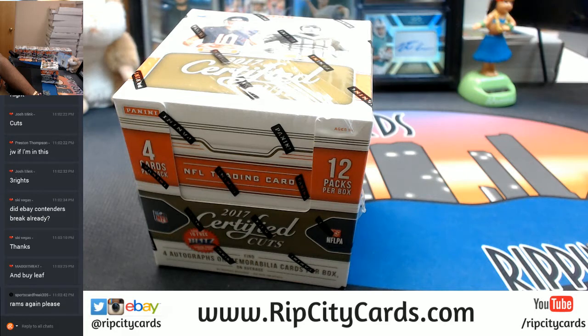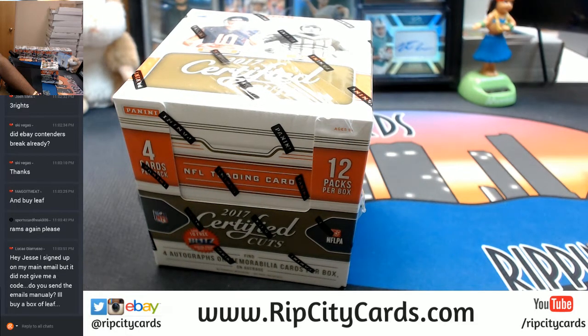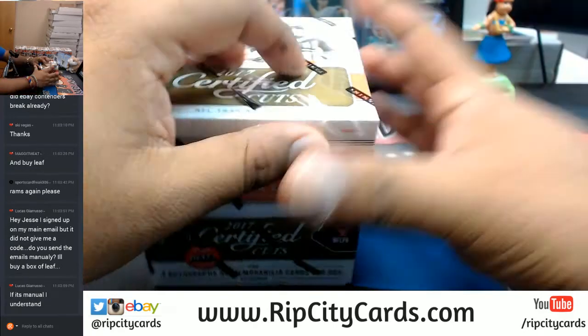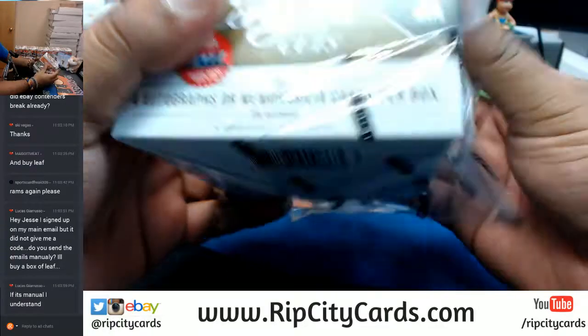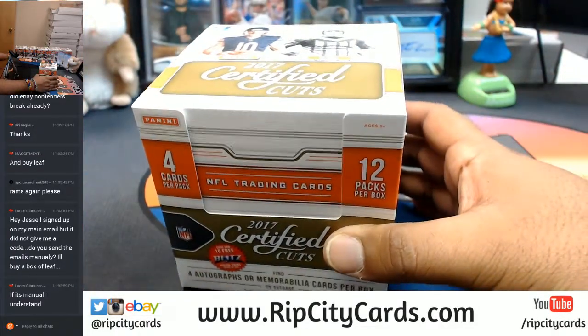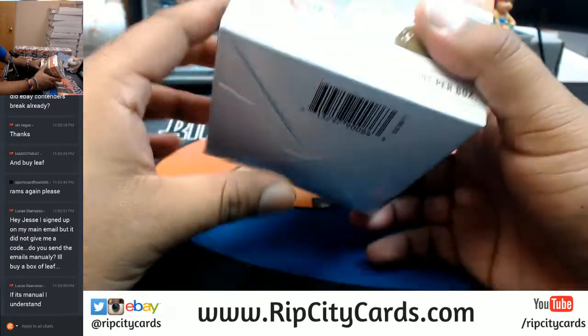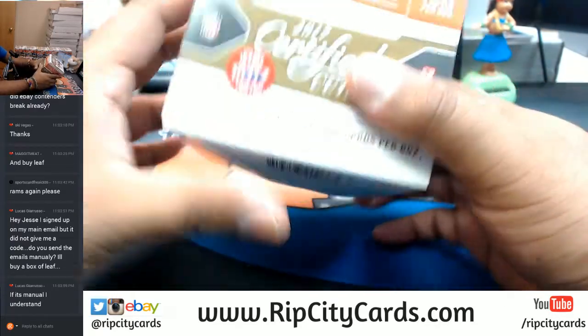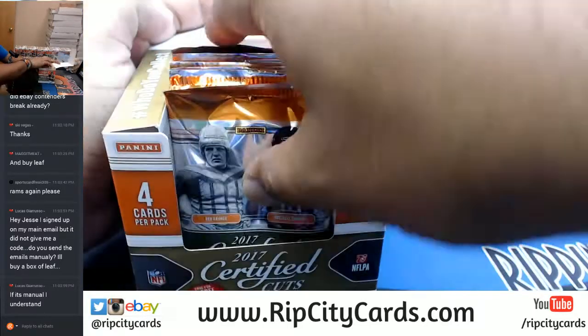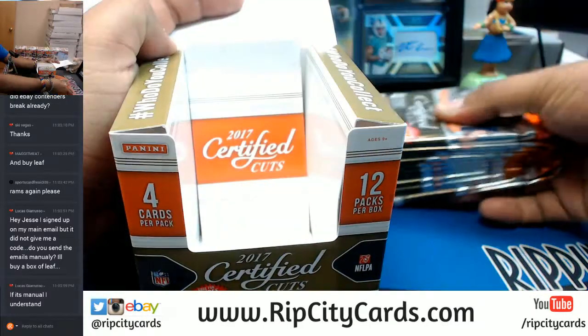One, two, three, four, five, six — four more purchases on the website and I'll give away the first spot in our NT College Football hit random giveaway. I am going to do one of those boxes today. It sends automatically — maybe check your spam folder, or give it a couple minutes because it does happen automatically.